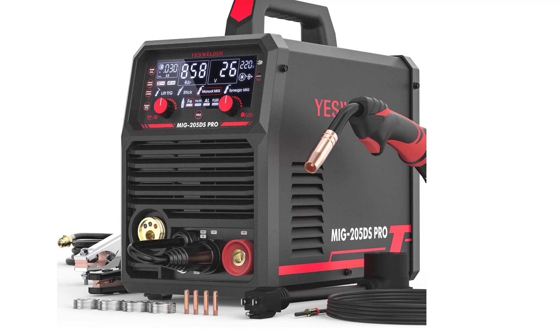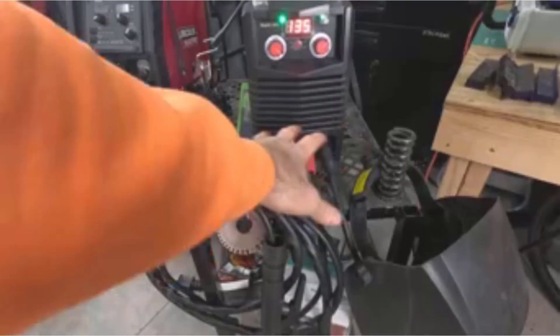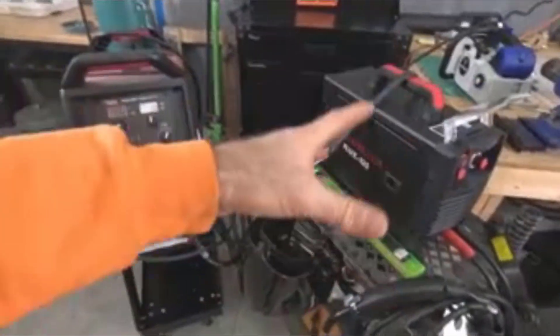Its compact design and portability make it convenient for use in various environments, from workshops to on-site repairs. This machine is an excellent choice for users looking for reliability, versatility, and high performance in one unit. Whether you're tackling home projects or professional jobs, the YesWelder MIG-205DS delivers impressive welding capability across multiple processes.